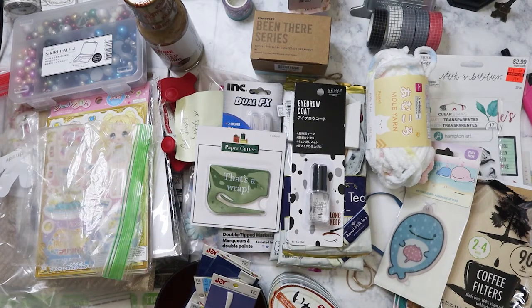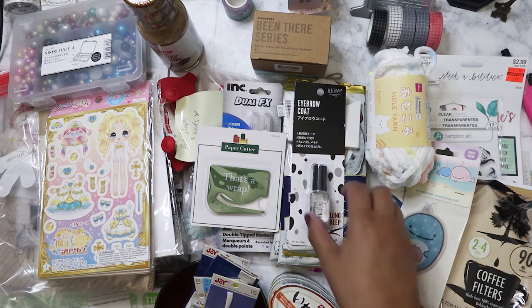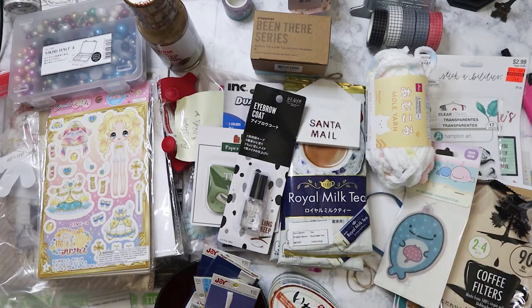All right, so this is the happy mail haul that Clarissa, aka Karamea's Corner, sent me. And now I have the task of finding places to put it all away — that's what happens when you get a big happy mail box. But I'm not complaining because I love everything that she sent. I hope everyone's having a great week, I hope tomorrow is going to be a better day for me at work. I'm just glad it's almost the weekend. I'll see you on the next haul or the next video — bye!